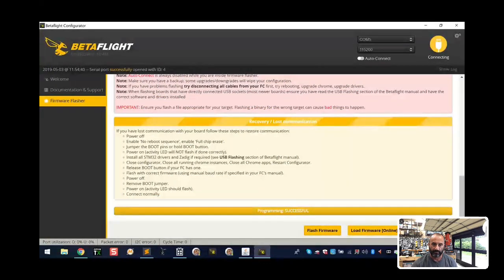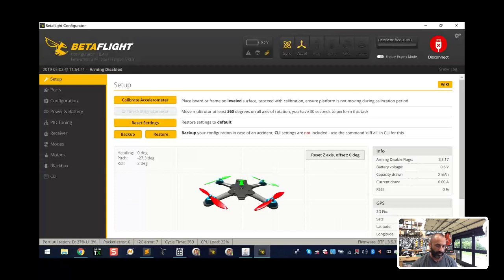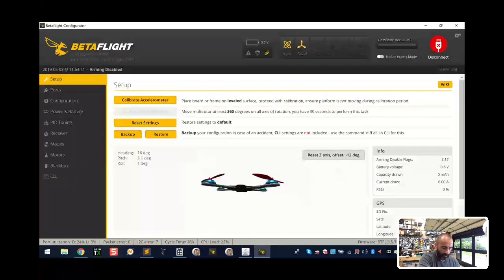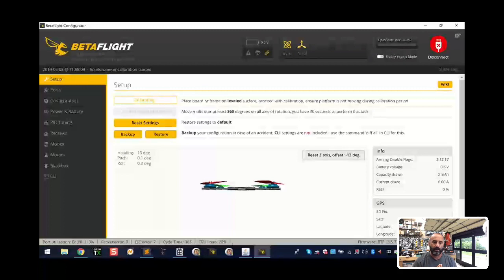Here's step one - put this in your notes as well. Lay the quad flat and click 'Reset Z-Axis.' I want you to see if your quad adjusts to being flat. This quad is at a slight angle because one of the pads has been torn, but if your quad is level and you're not seeing the adjustment happen, check that your board is mounted properly. Get a level out - you want your pitch and roll as close to zero as possible. Point one is fine. Once we know this works and calibrate the accelerometer, we'll move on.